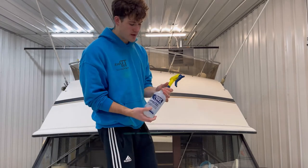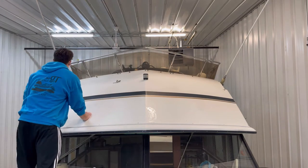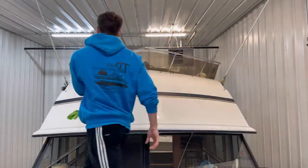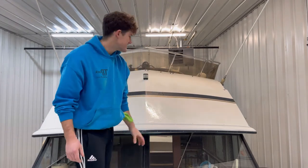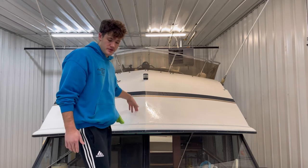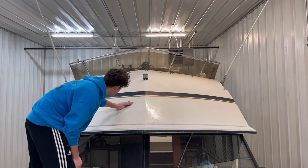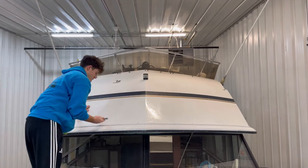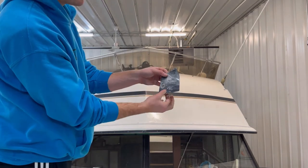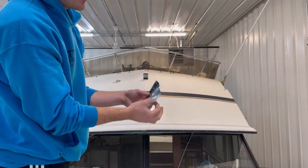I'm back with the water bottle — we'll simply spray down the surface. You can see how the water is just sitting on top, soaking into the oxidation rather than beading off like it should be. Here's our 1000 grit and we're going to get to it. As I sand in a circular motion — trying to simulate a dual-action polisher — you can see the sandpaper looks almost milky. That's all the oxidation coming out of the boat.